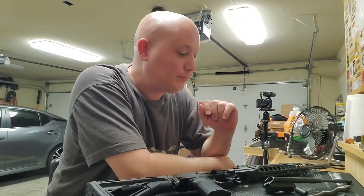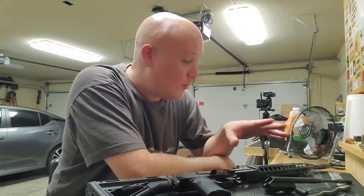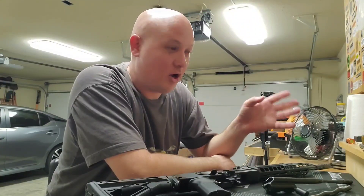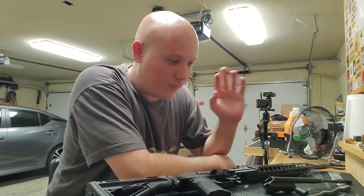I need your help. Just let me know where a set is for sale, and if it's not online I can arrange payment. So I need your help on that.